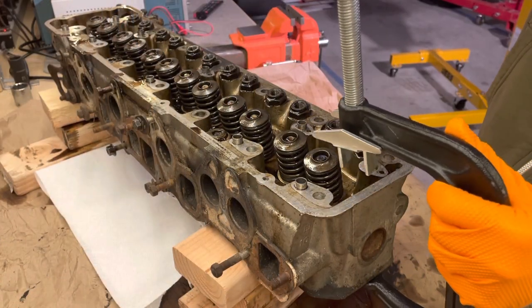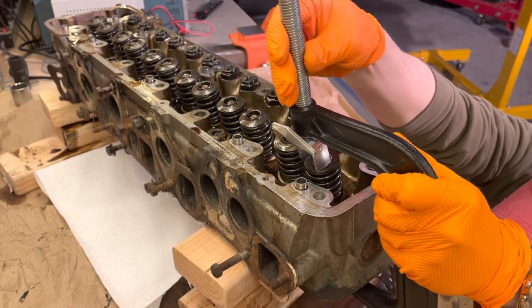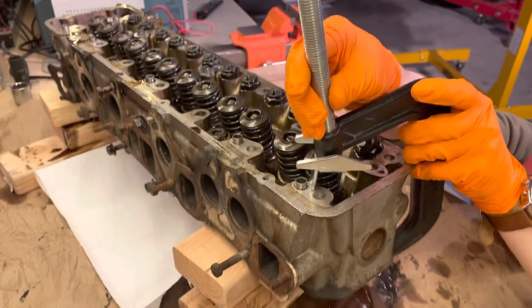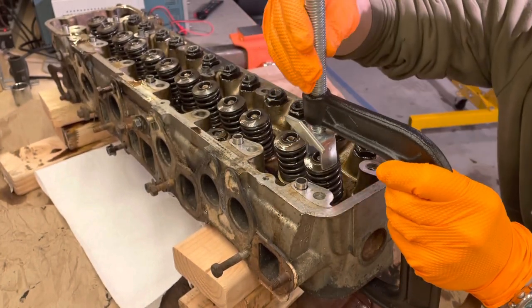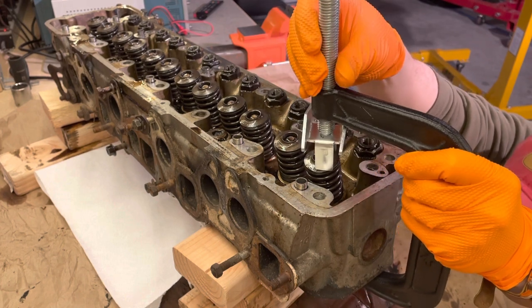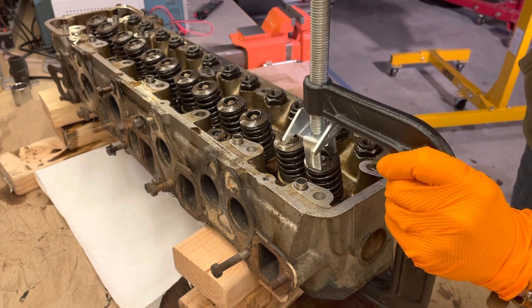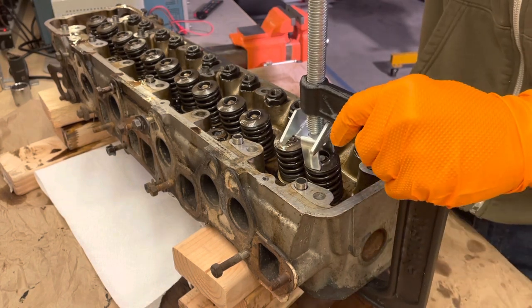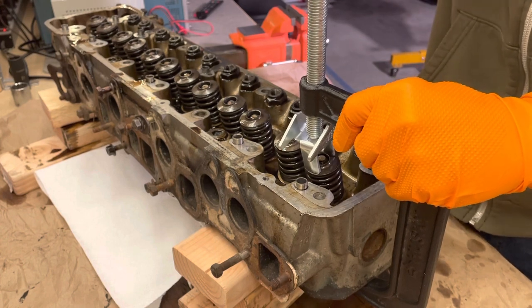Here you can see me doing something I'm going to recommend you definitely do not do. I went to AutoZone and purchased the only valve spring compressor they had — the style that grabs the spring from the bottom — and I actually repurposed the head of it and used it on a C-clamp. With that style, you have to restrict the downward movement of the valve yourself, whether with a piece of wood or a socket.